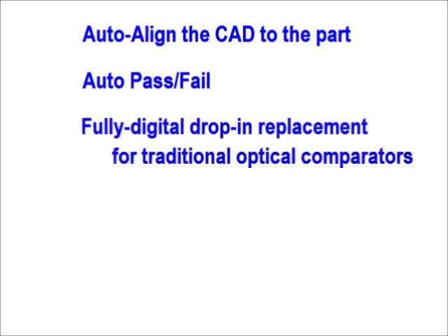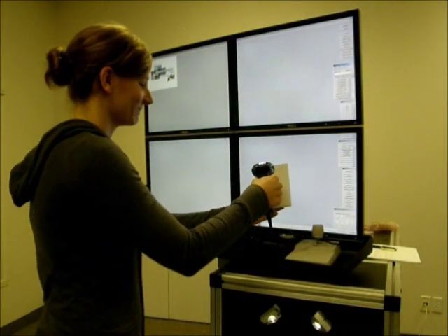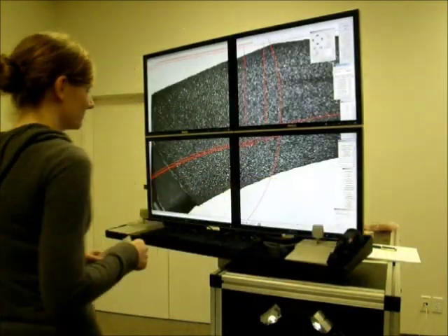There's nothing else like it. The VisionGage Digital Optical Comparator is a fully digital drop-in replacement for traditional optical comparators. It was designed from the ground up as a comparator replacement, so from the operator's point of view, the transition is simple and straightforward. When the user scans in the barcode on a work order, the VisionGage Digital Optical Comparator automatically reads in the correct CAD file. No more mistakes.